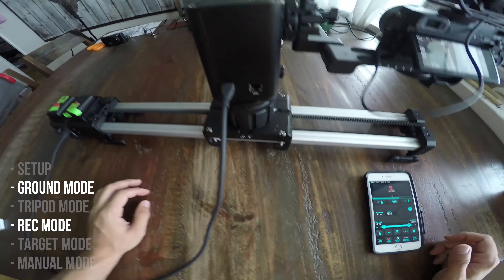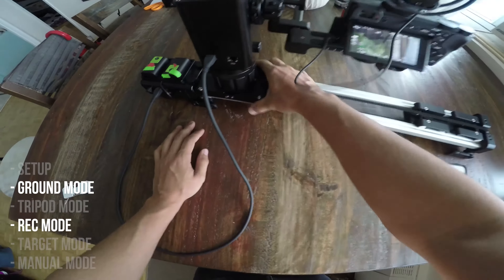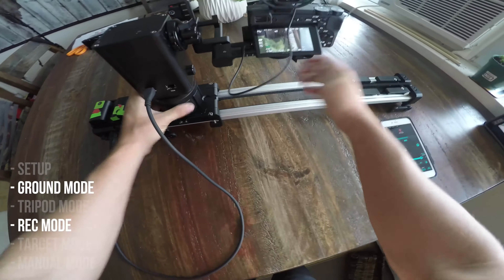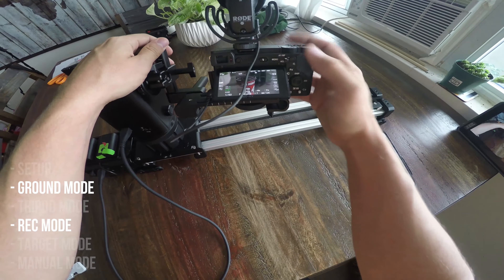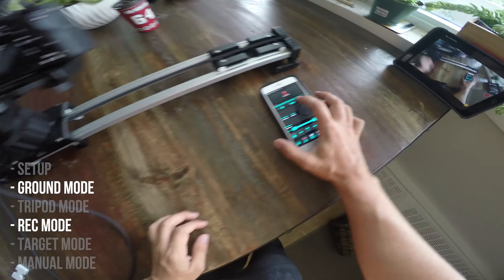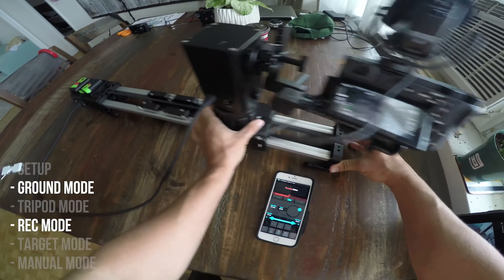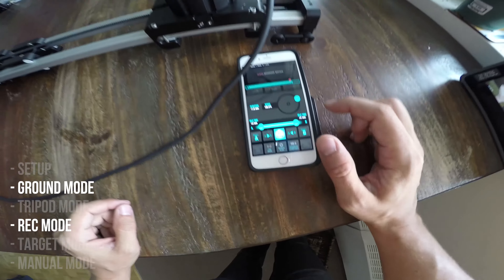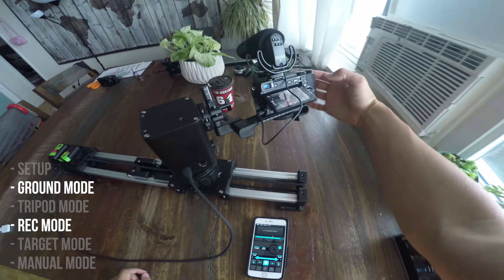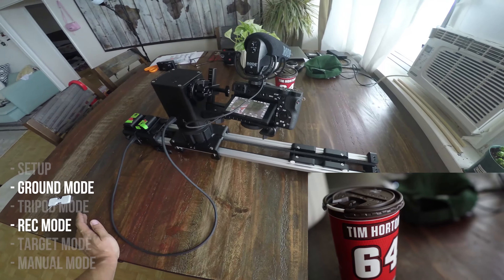I unlock it and say I want to circle this Tim Hortons cup. I'll slide it to the first position — see how it's kind of rough to push? I had to do that so that it worked really well; when it was too easy to slide with the motor engaged, it didn't work well for motorized moves. I'll point at the Tim Hortons cup and click record. Now I'll go to my second position, point at the Tim Hortons cup again, set the speed to 100, and it's starting to do the move. I'll push record. So I can do a pretty cool wraparound move in no time at all, from not even having it built.